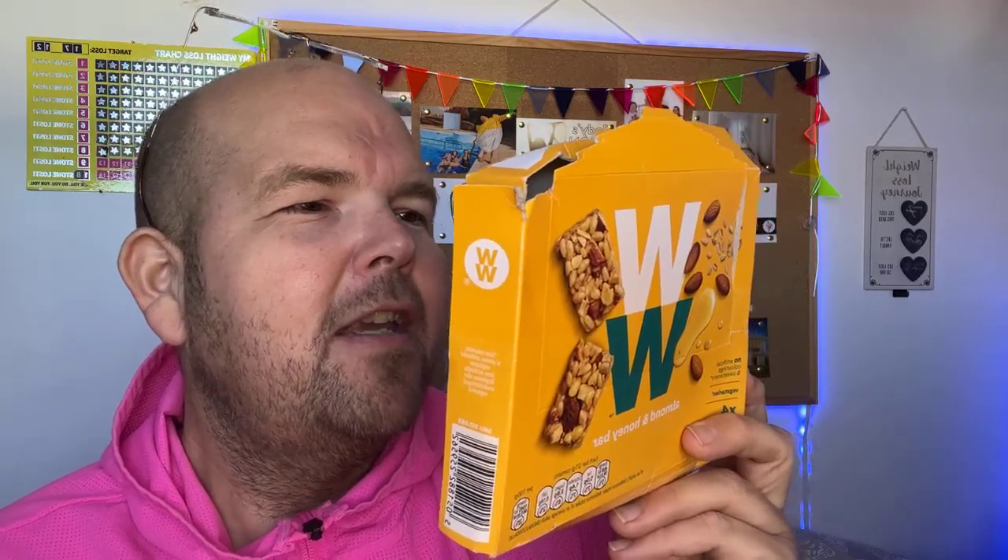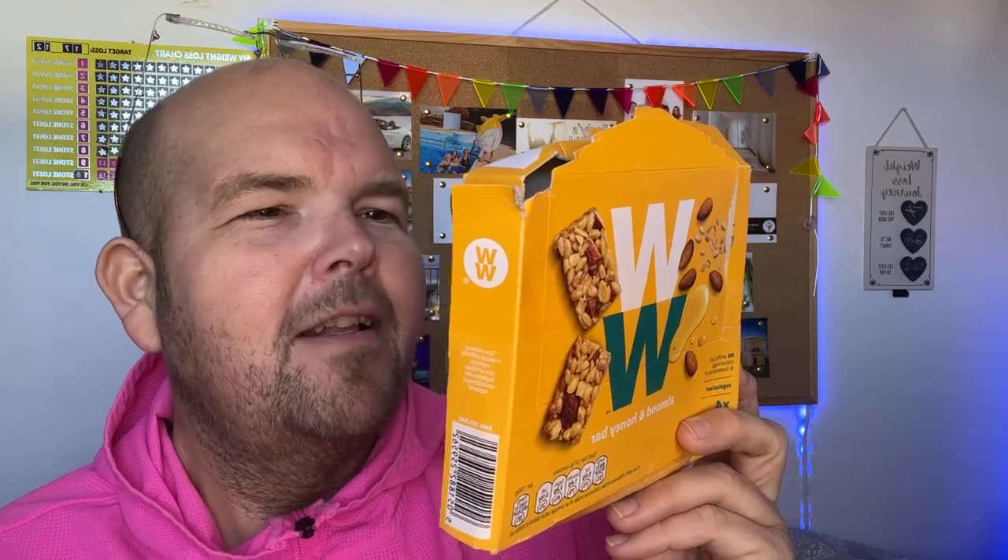This is a protein bar with roasted almonds, sunflower seeds, and honey — that's basically it. And obviously it's naturally high in protein. It's not even branded as a protein bar, but because it's got the almonds and the seeds in, it is naturally high in protein.